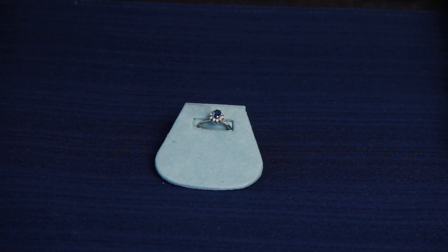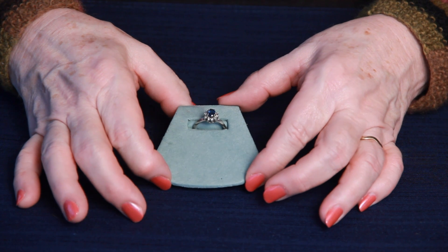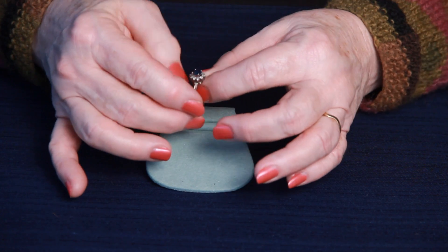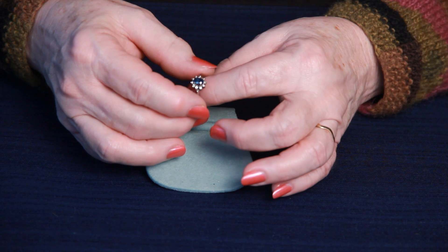Hi, this is Galen Brandon bringing to you today this beautiful vintage blue sapphire and diamond ring. The sapphire in the center is oval in shape and is approximately 5 millimeters by 4 millimeters.